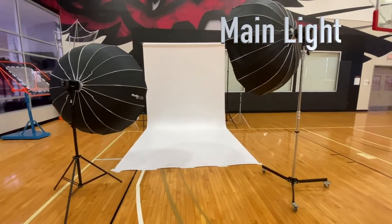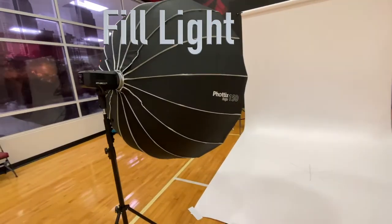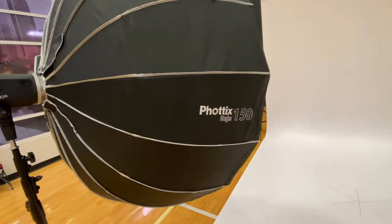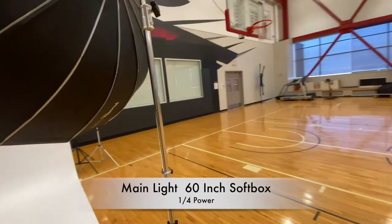My basic setup for studio portraiture for athletics uses two Explore 600s and two 60-inch softboxes. I have a fill light that's meant to fill in the shadows, and the main light is what's providing the majority of the light.